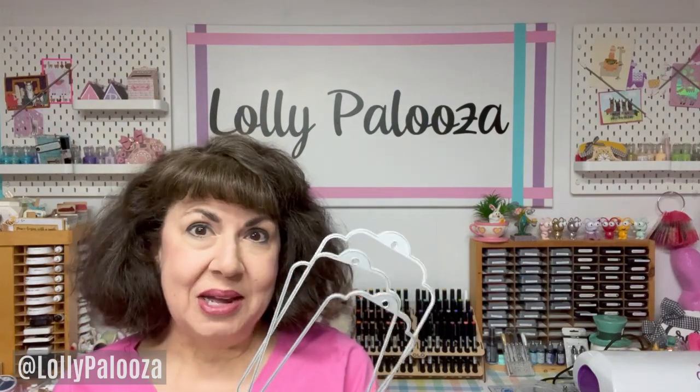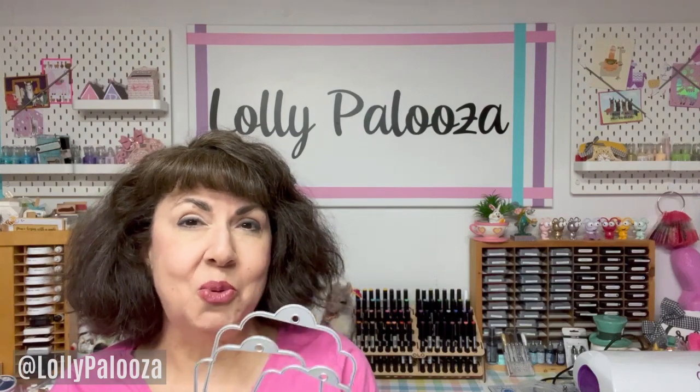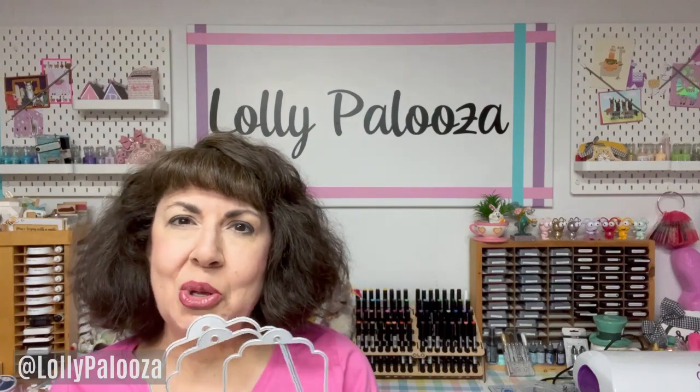Hello everyone, I am Lolly. Welcome back to my channel. Today I want to talk about die storage. These wonderful craft tools are such a great addition to our craft stash, but sometimes they're a pain to store. I have several different means of storing mine, so I'm going to show you a few of my ideas and hopefully at least one of them will help you. Let's get started.